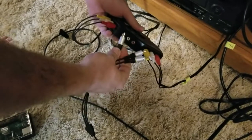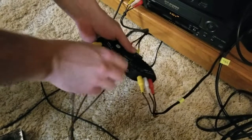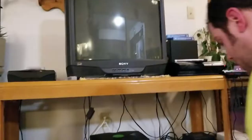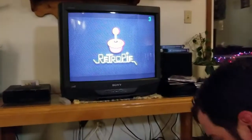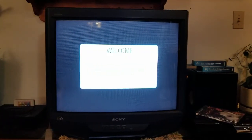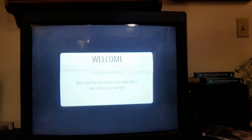Let's plug in my RCA — white, yellow, and red. RetroPie is running. Linux is the operating system — well, technically Raspbian is the operating system, which is built upon Linux. RetroPie uses Raspbian.